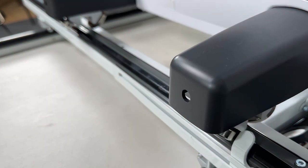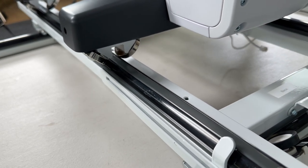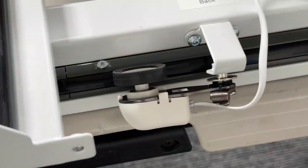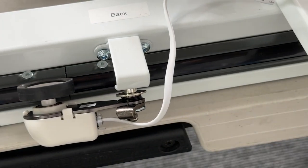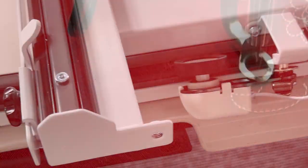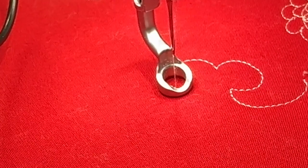The machine itself maneuvers beautifully because of the twin wheel design — every axis has twin wheels on it. It also has a built-in stitch regulator. You can see the encoders here, which match every movement with the movement of the machine so that your stitches are perfect every time.